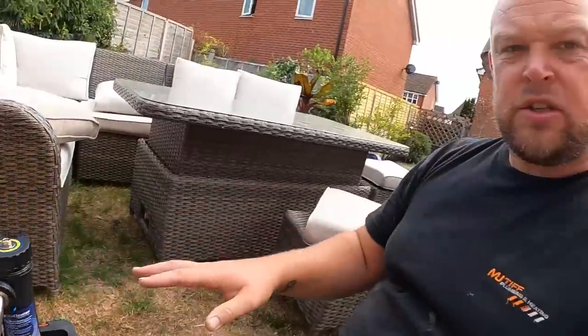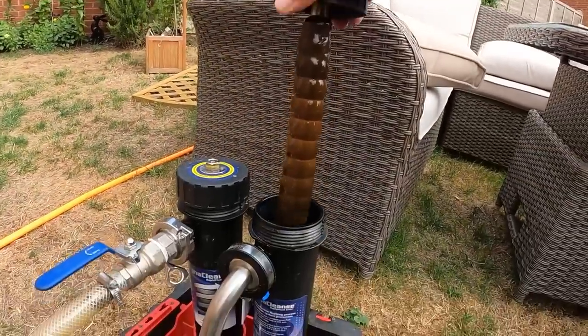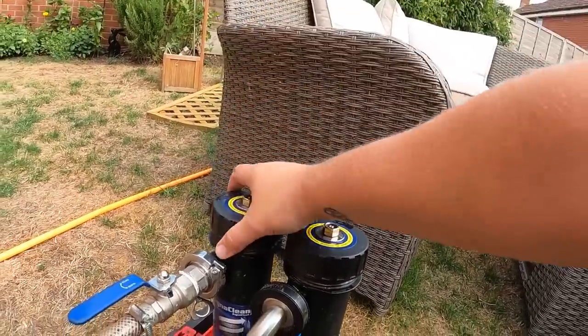That is all iron oxide, sludge, and crap that we've taken out of the system. The width of the clean magnet compared to all that buildup — it's quite bulbous looking, I think due to the way it spins around inside. That's the first part and that's the second part. So yeah, we've taken all of that out of the system. That would normally sit in the system, getting into your pumps, your valves, your thermostats, and the bottom of your radiators sludging up. By agitating the rads and shutting each rad off like we have done, it's pushed all of that crap out of the system and onto our magnets.